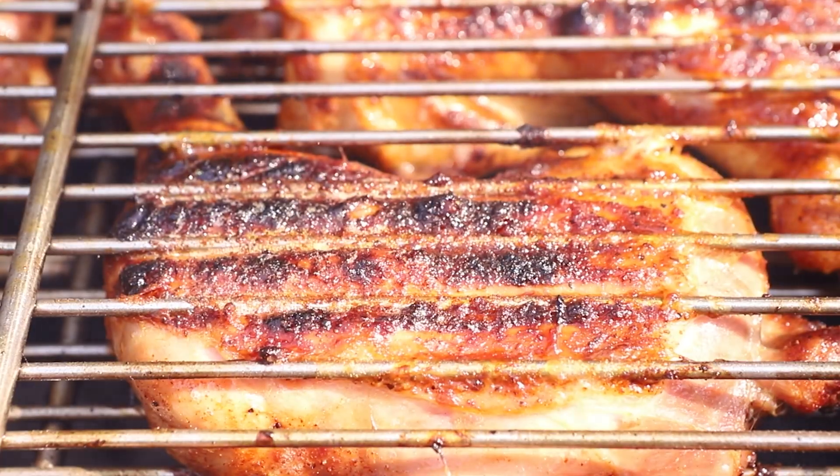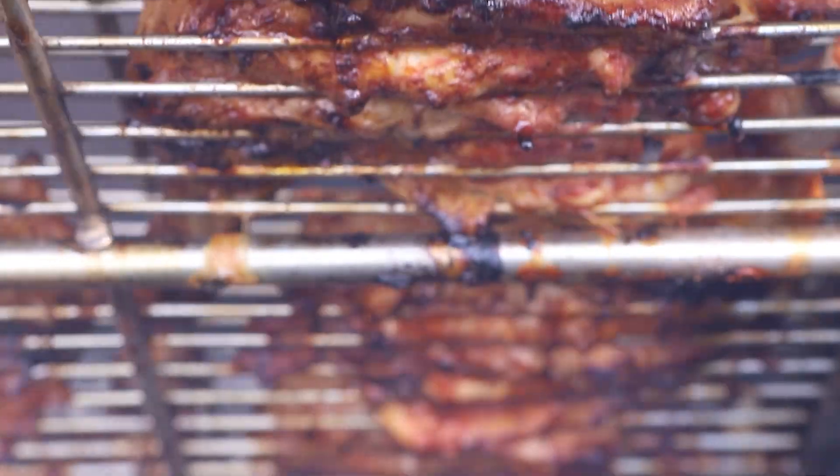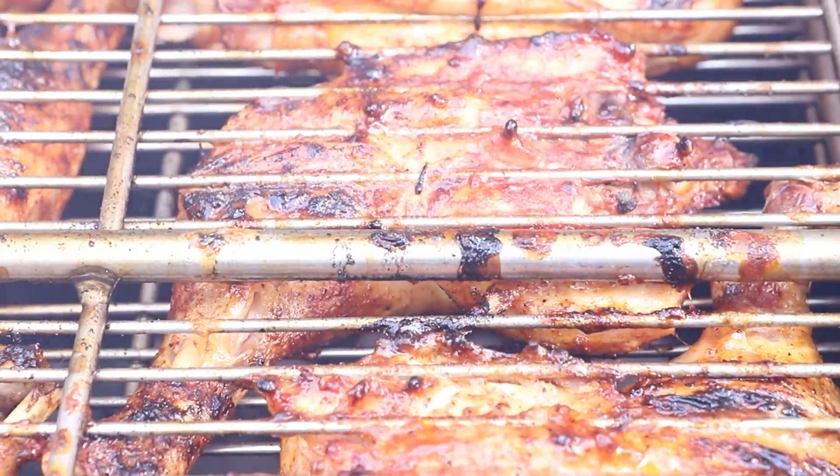If you have a collection of grills on your patio but do not yet own a Meadow Creek Chicken Flipper, you don't know what you are missing. The BBQ 42 is a best seller for good reasons.